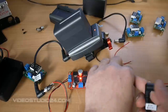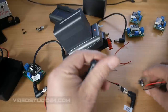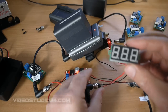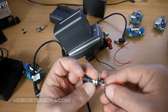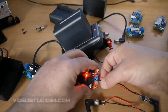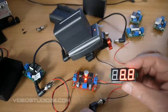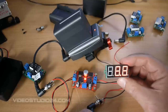I will use one more connection cable. Now as you see, the output is 8.8 volts.